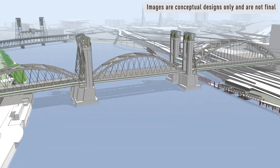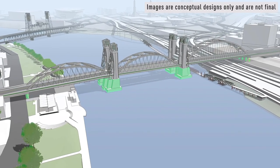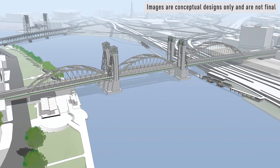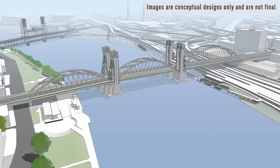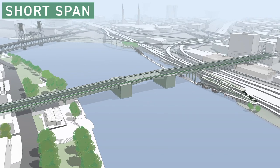The support structure above the bridge for this type allows for fewer columns underneath. This lowers the risk of damage during an earthquake by avoiding construction in unstable soils near the river. The other options that were studied in depth were the replacement short span,